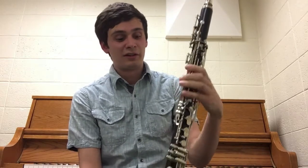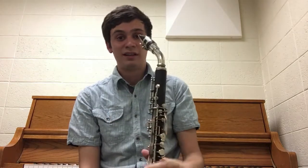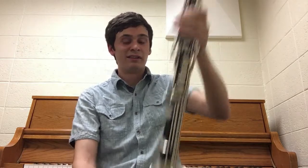A few differences from a regular alto clarinet: it does have the extension to low C. And this particular instrument actually has a floor peg, which makes it a lot easier to play. If you've ever had to play with a neck strap, you know how uncomfortable it is.